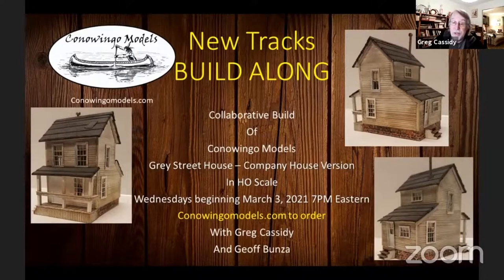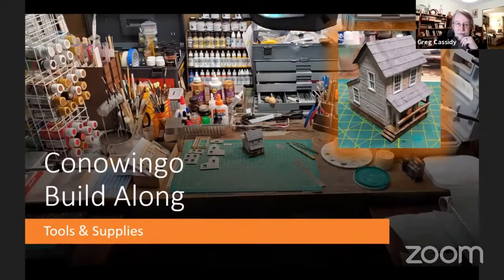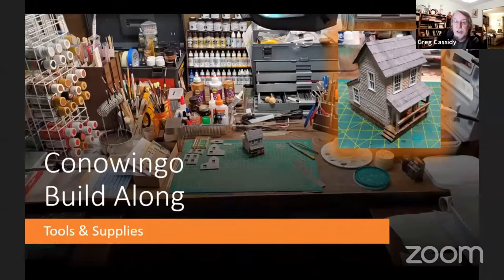This will be done in slideshow format. I'm always taking pictures as I go. I'll also have some info from Jeff about the lighting supplies at the end. Tonight, we'll go over the tools and supplies that I'll be using. Not all of them are needed, but most are useful for this and for any other wood kits. First is the glues I'll be using. I'll use different glues for different applications. These are common glues that many modelers will have laying around.